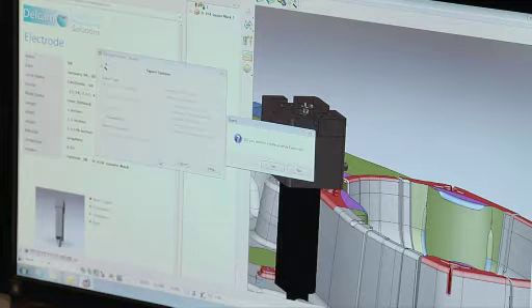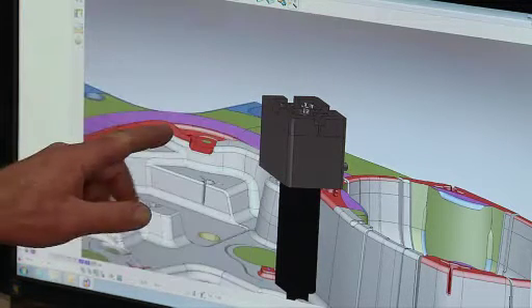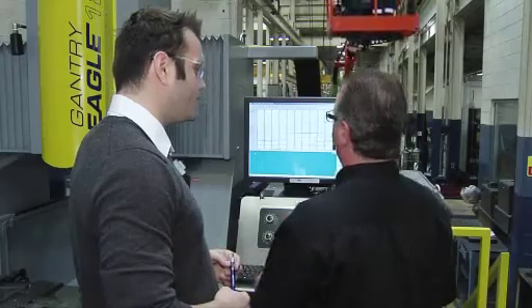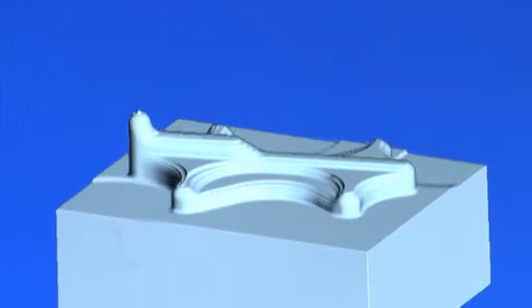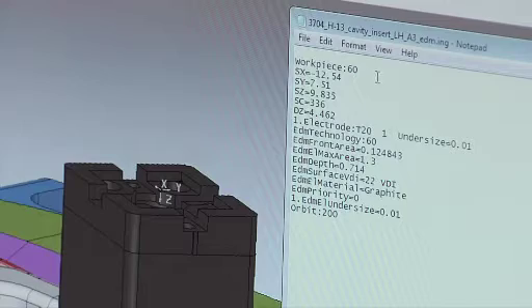So our solution was, with PowerMill, we used an electrode package called PowerShape. Delcam did a really good job working with our OEM, which is OPS Ingersoll in Germany, and the two got together to streamline the process. We can extract electrodes using direct modeling tools and parasolids, which is much quicker than what they had before.